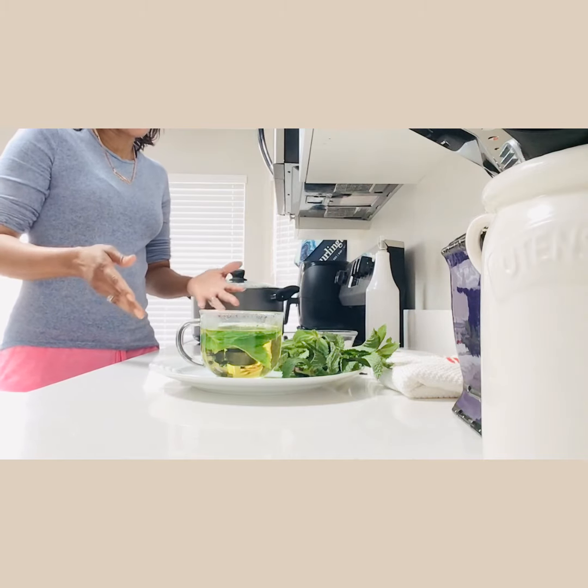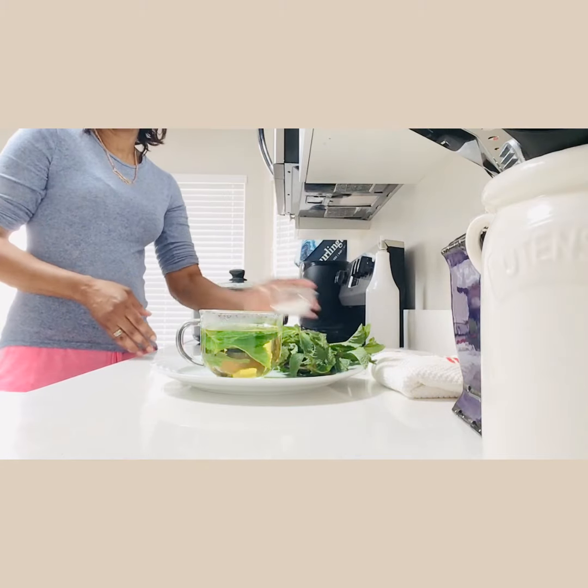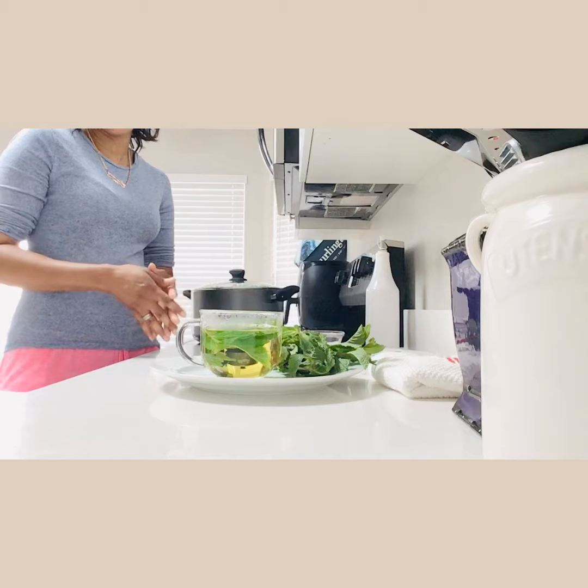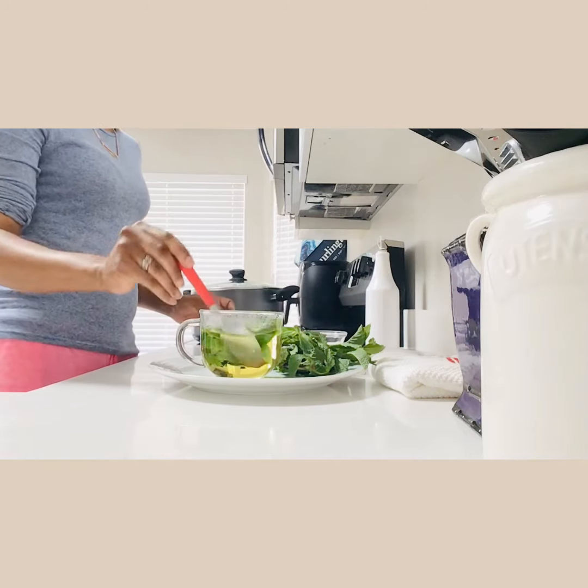That's all you need: boiling water, a couple of mint leaves, and some sugar. That's all you need for this amazing tea. Right now I'm going to remove the leaf.